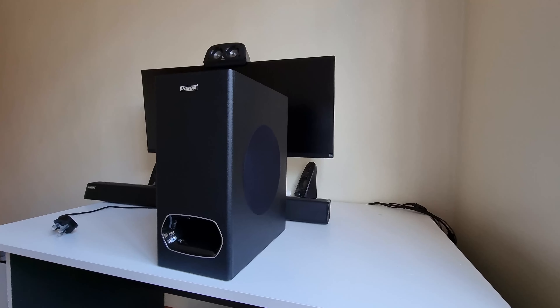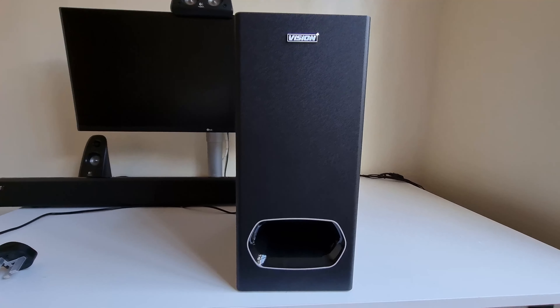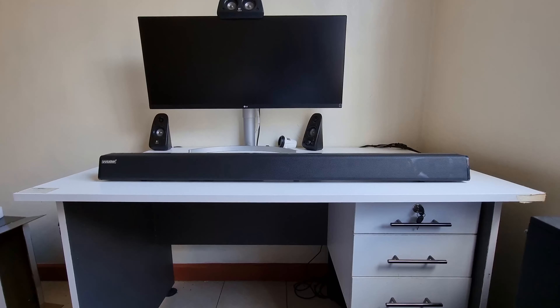The subwoofer is a sizable monolith, cubic in shape — really clean on the front with nothing much going on except the Vision Plus logo. The side profiles are clean, save for the subwoofer's diaphragm. Turning to the rear, there's a USB port for updates only, a WPS button, and a power inlet.